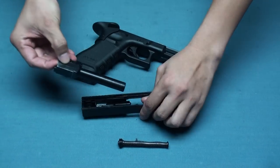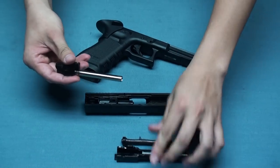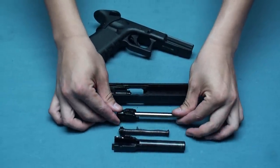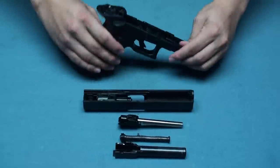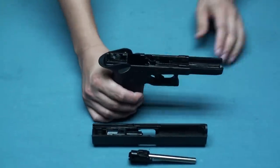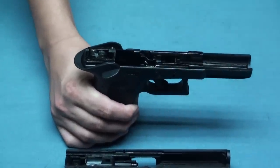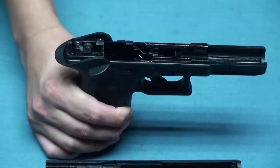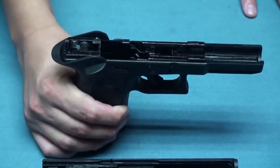We not only offer you the steel outer barrel, but also a precision inner barrel that comes with the Maple Leaf hop-up rubber. Inside the frame, we also insert new upgrade parts — three items: the firing pin, seal, and hammer.